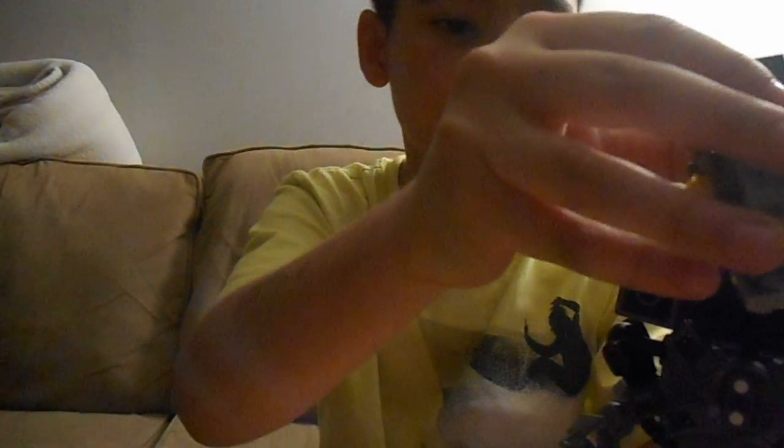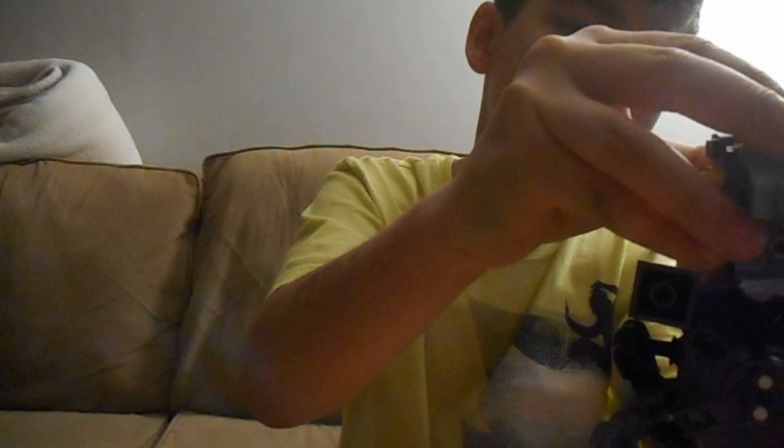Yeah, I like this, and you can actually move the head around. The base I use for the head is just that, and then I just attach that.